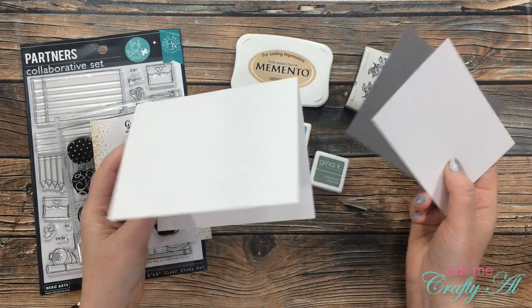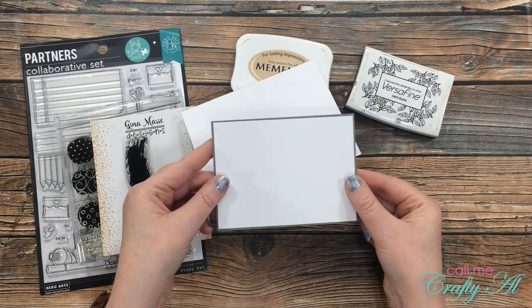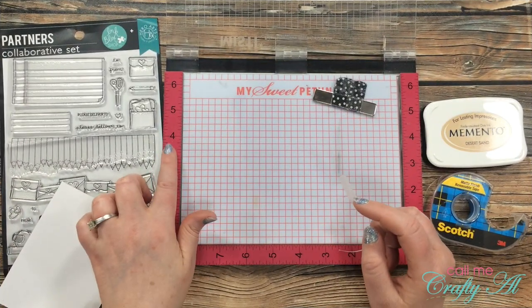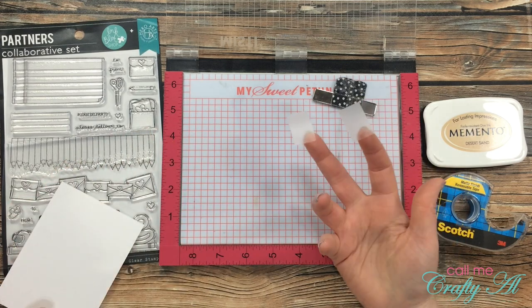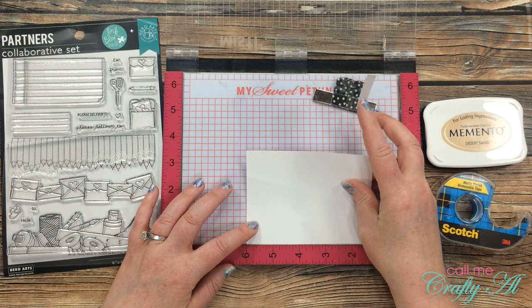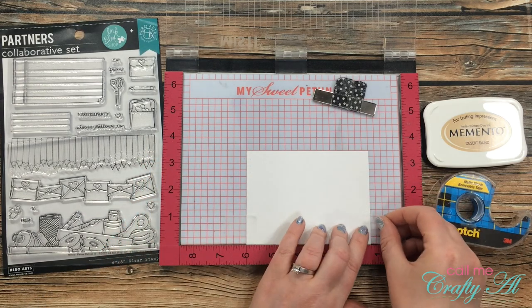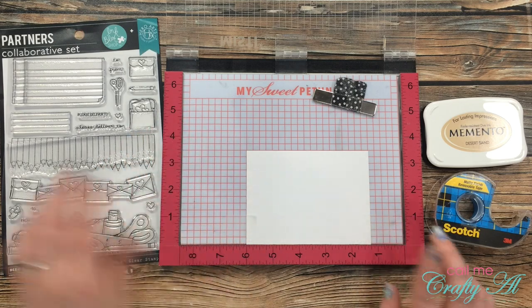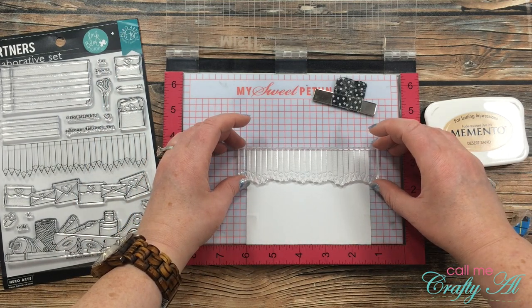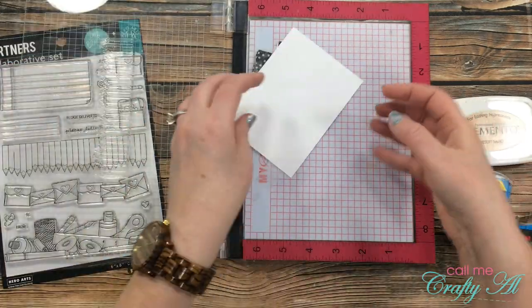I went ahead and pre-cut my cardstock: I have a white card base, a piece of white for my stamping, and a piece of gray that will be just a slight mat around that. Because I need some exact placement on my colored pencil stamps, I pulled out my MISTI. I'm going to be taping my white cardstock in place using a couple pieces of Scotch Blue removable tape — this tape will not tear the cardstock when I pull it up later. I noted that the cardstock is at six inches on the ruler, which I needed to remember for later.